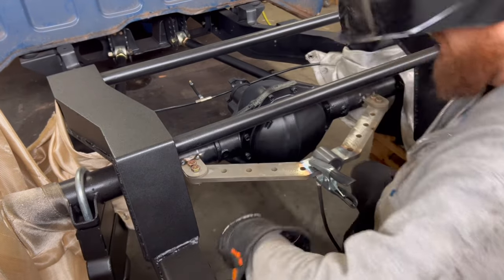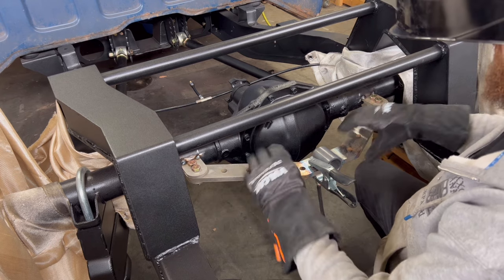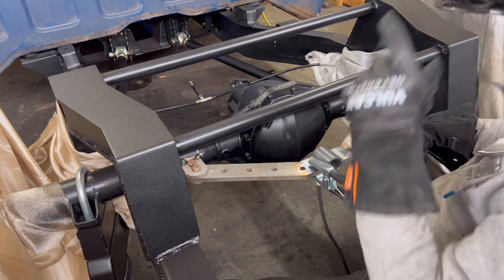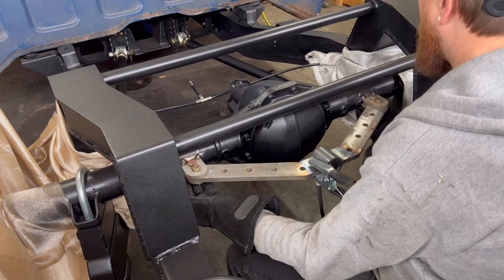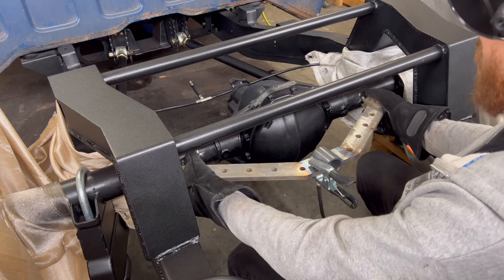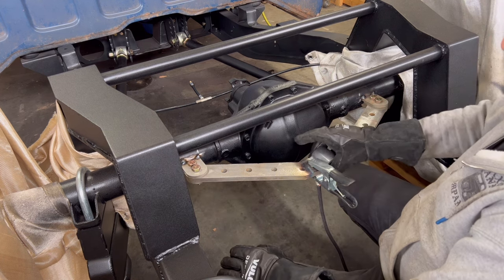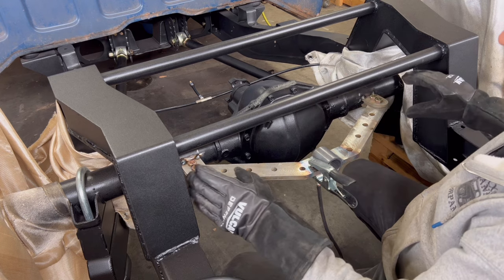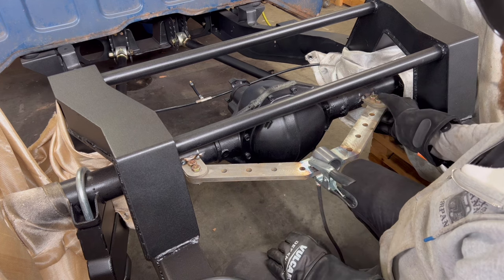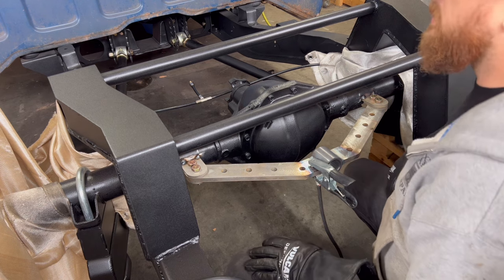I went ahead and tacked this in two places on the top — it already feels really solid. Before I go ahead and weld it all the way in, I'm going to grind down the bottom and tack in the bottom. Then I can mount the side piece and get the side pieces tacked in where they need to go, have the overall structure where we need it, and then come back and weld everything in really good.